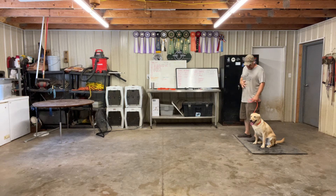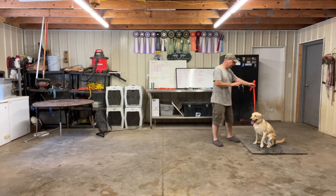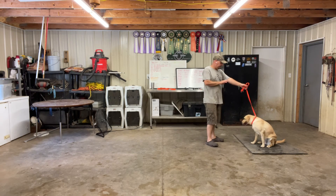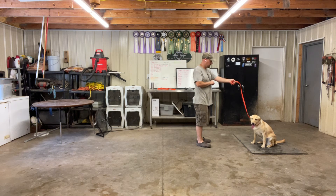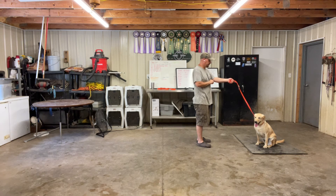So now while we've got her at sit, I'm going to go ahead and keep her at sit and walk away from her just a little bit, giving her the idea that she's going to sit in places other than right beside me. Good, sit. So obviously we lead this into sit and stay. I personally don't use the word stay — sit means sit down until I tell you to do otherwise.